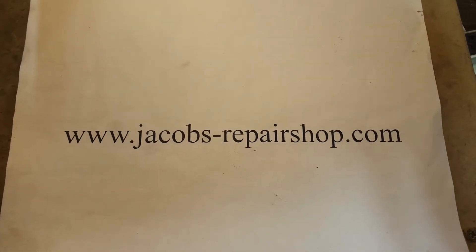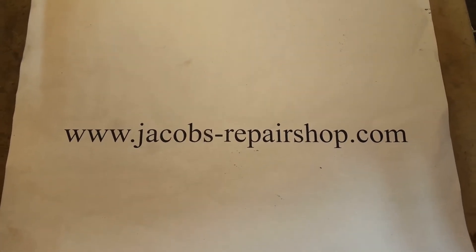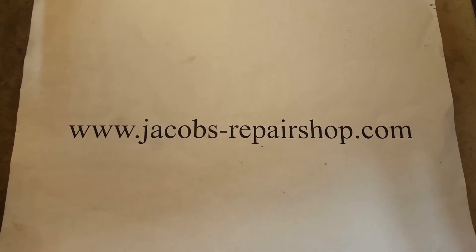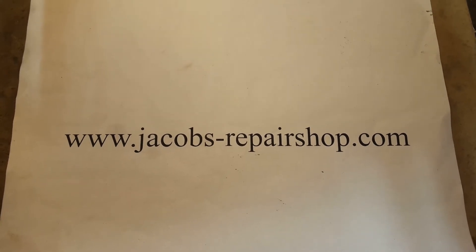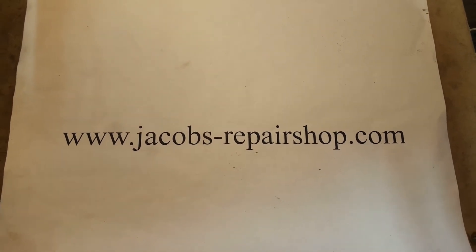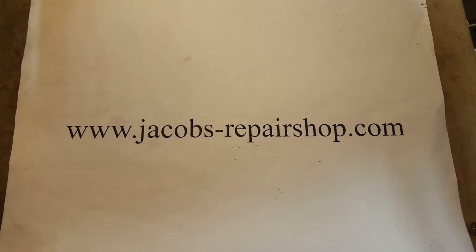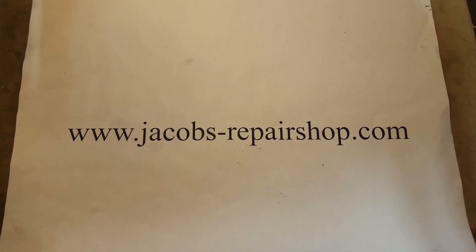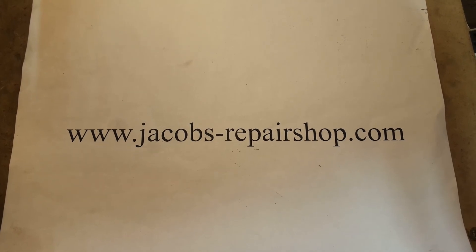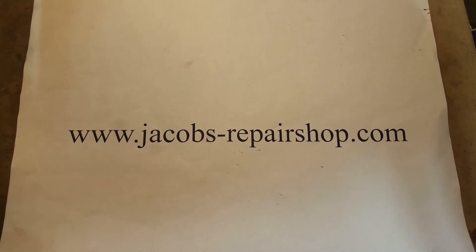Go to my website for tons of Shopsmith headstock information, access to all of these videos I've talked about, and access to my web store which has lots of information — manuals, troubleshooting guide, my DVDs, various parts that I sell for headstock repairs, even a few tools.